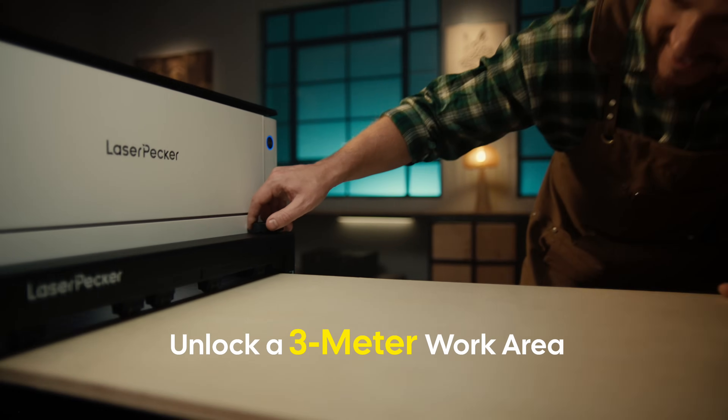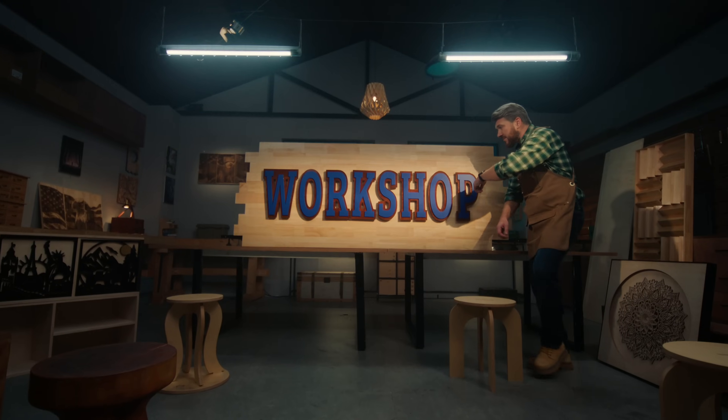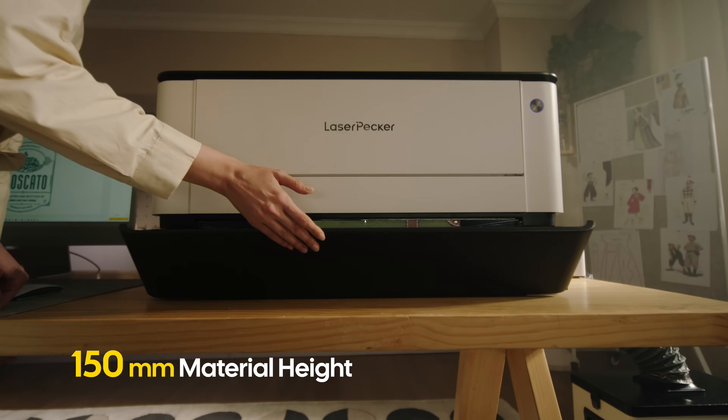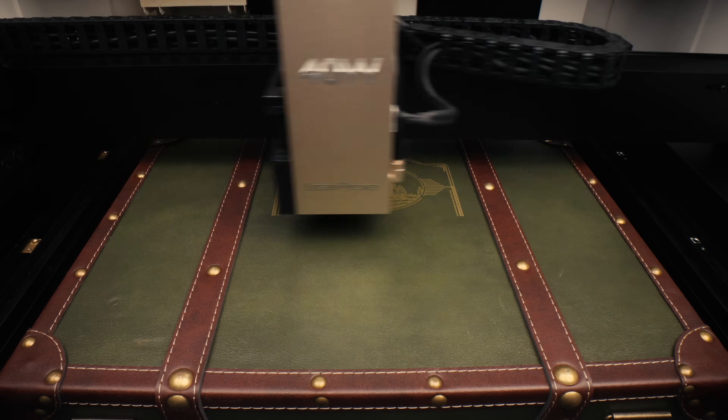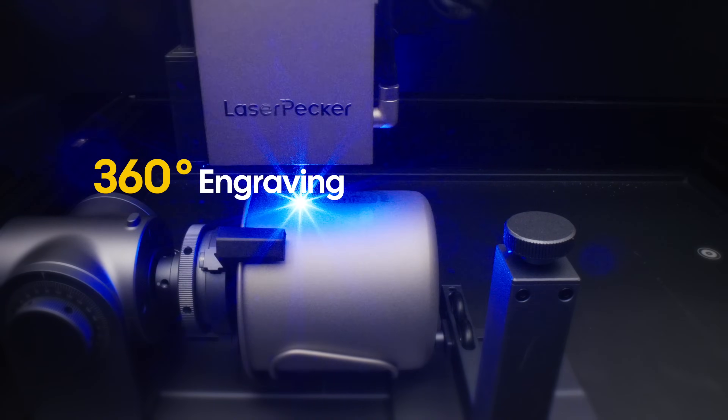With the automatic conveyor feeder, tackle large projects up to 320mm by 3000mm effortlessly. With a 150mm ceiling, the riser base lets you tackle bulkier items and more ambitious projects. Add the rotary extension for intricate engravings on bottles and cylinders.